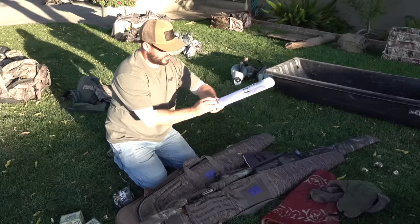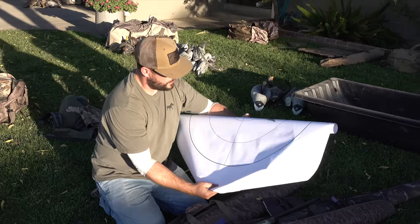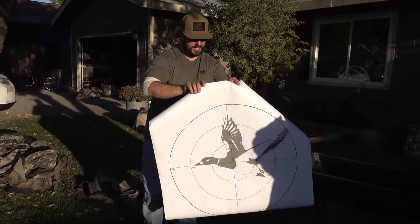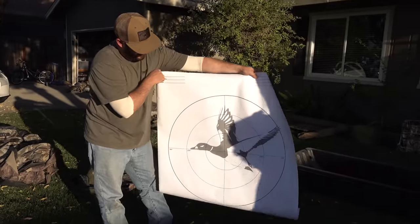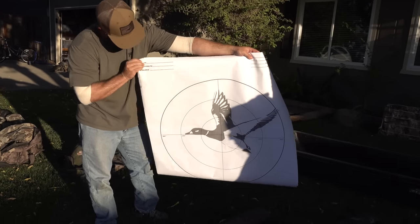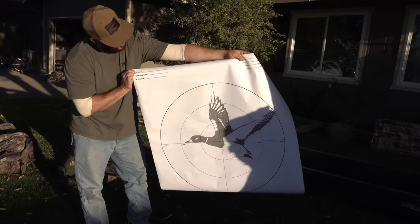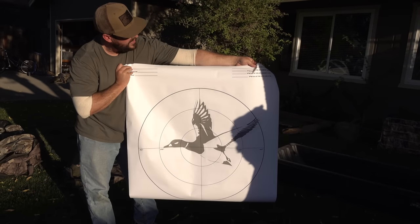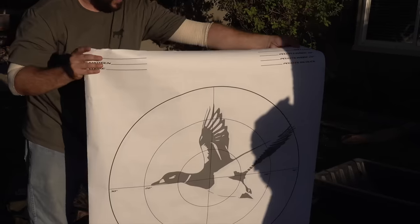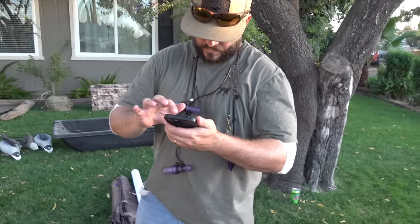Big shout out to Chase Waterfowl — I used those to pattern the 20 gauge on that video. These are sick but simple — everything you need. It's got a 30, 20, and 10-inch circle. You need 100 pellets to be lethal on the vitals of a duck, which is why you pattern with a 30-inch. It's got fields for the shotgun, choke, and pellet hits inside the 30/20/10 circles at the distance you're shooting. Check them out at chasewaterfowl.com.